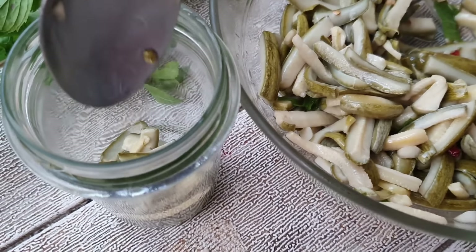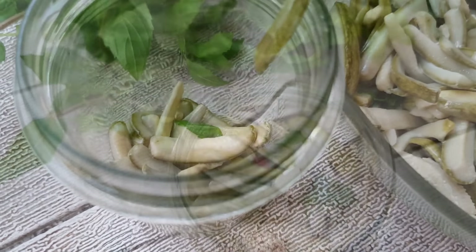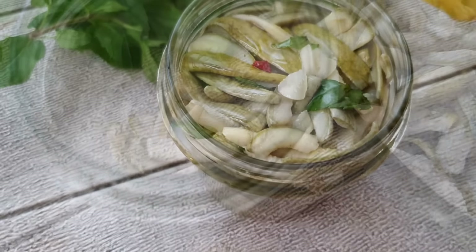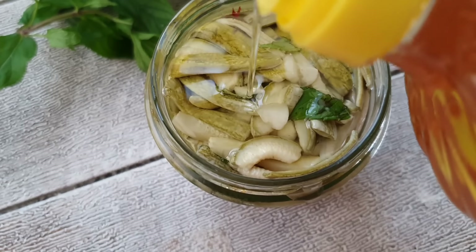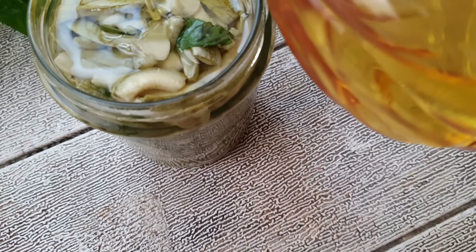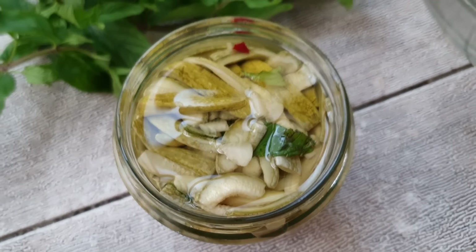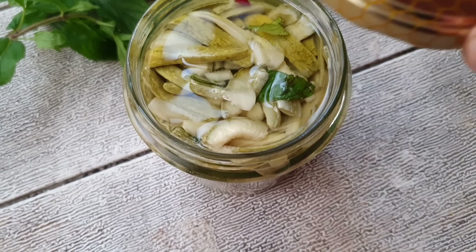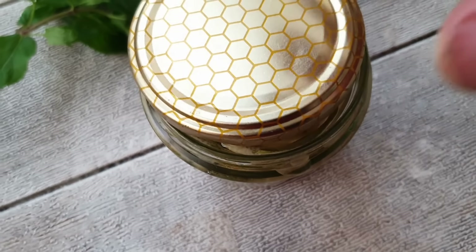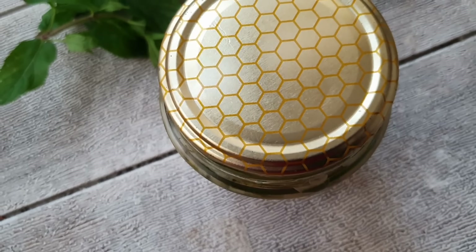Prendiamo i vasetti, precedentemente sterilizzati, e riempiamoli di zucchine, aggiungendo man mano dell'olio fino a coprirle completamente. Stiamo attenti affinché non si formino bolle d'aria all'interno. Chiudiamo i barattoli con i coperchi, stringendo molto bene. Lasciamoli in dispensa e dopo un paio di mesi saranno pronti.